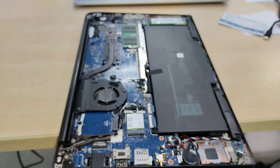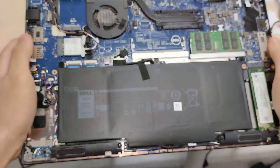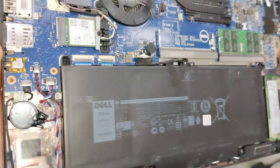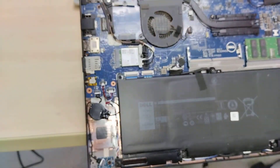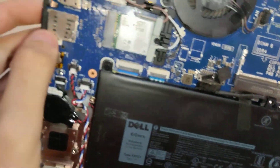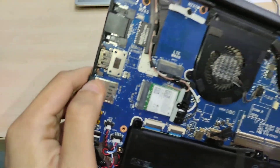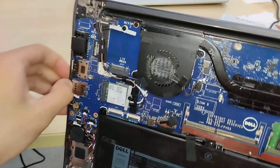And then here are the internals. What's interesting and caught my eye is that we have a slot for the SIM card, but because we don't actually have the LTE chip in this system, it has a placeholder. I wonder if you can just remove this.